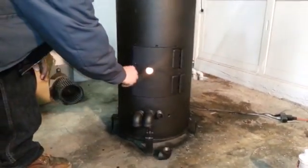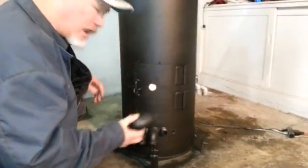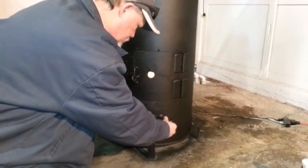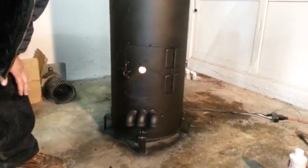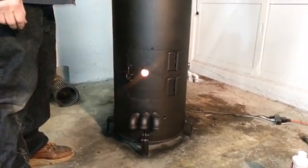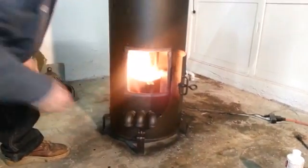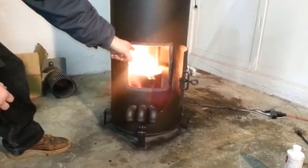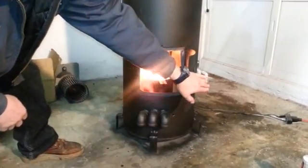Once you get it there, you can go ahead and close the door. Now you can see through the peephole and you can adjust your oil to where you've got a little more than a trickle. You've got yourself a nice little flame and that stainless steel is already starting to glow. With the natural draft and that air going in the pan, you've got yourself a nice little fire, and the oil is dripping.